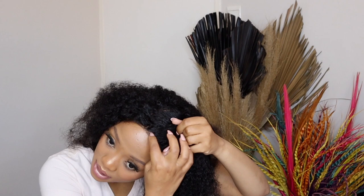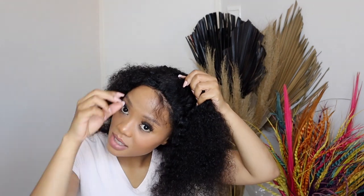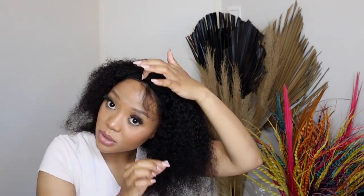The only thing I'm not liking right now is that it sheds. My bed is a mess and my bathroom floor was a mess from when I went to properly install it and cut and customize the lace. The baby hairs are still quite short compared to the rest — I still need to get those done. I cannot wait to style this.